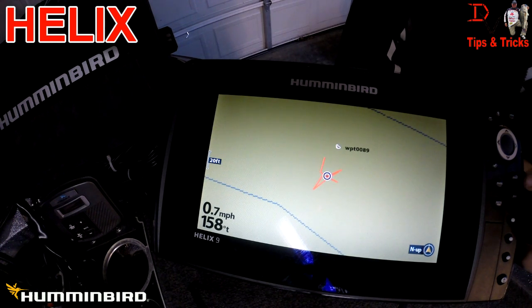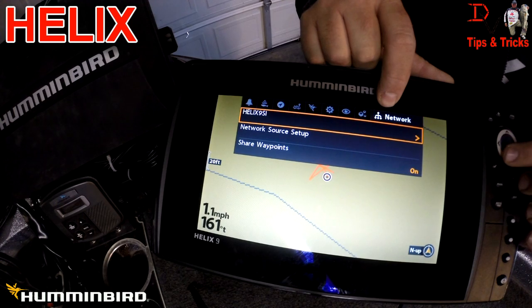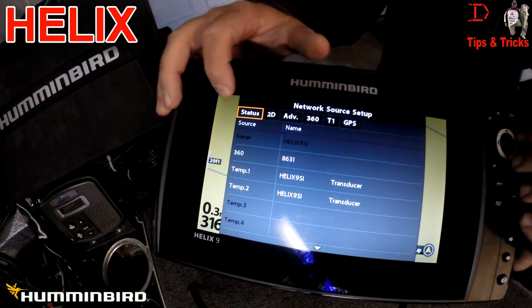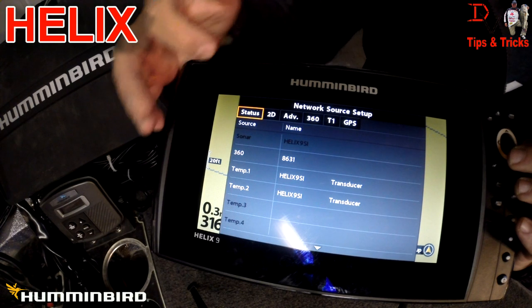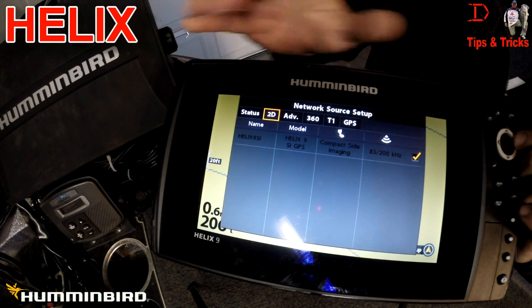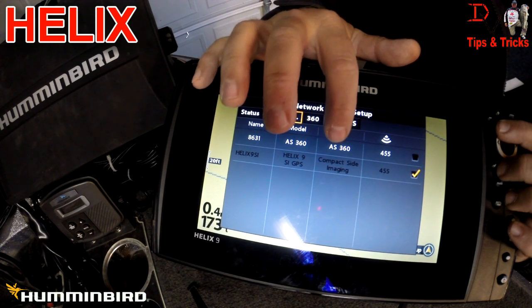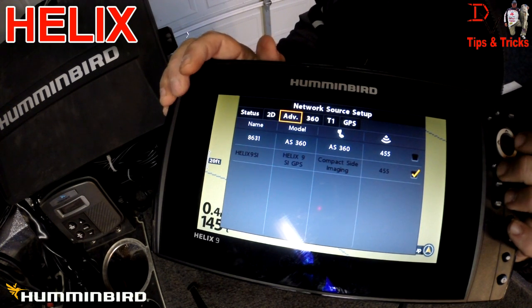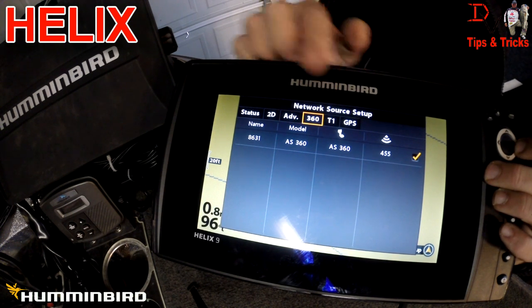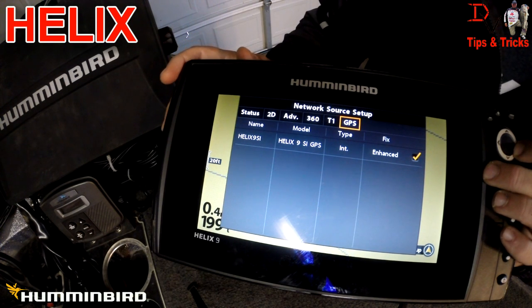Now as far as networking, we hit menu twice to get to the master menu. Under the network tab, this is where you can name your unit and do source setup. This shows the sonar technologies and GPS where you can subscribe to data on a network. For 2D sonar we can only subscribe to the Helix 9. We can subscribe for advanced sonar from the compact side imaging transducer or from the 360 for down imaging and side imaging. We can also subscribe to 360, and temp 1 is coming from the side imaging transducer. Our GPS is coming from the Helix 9.